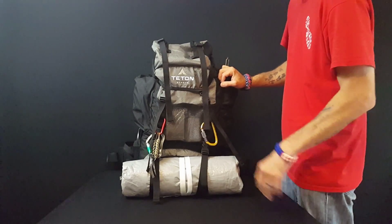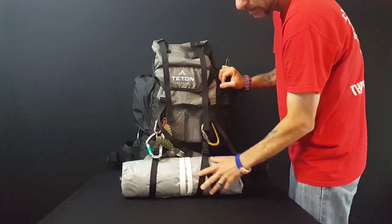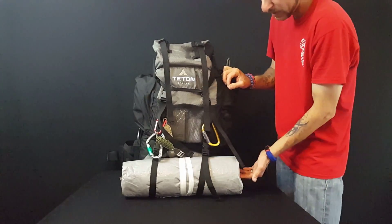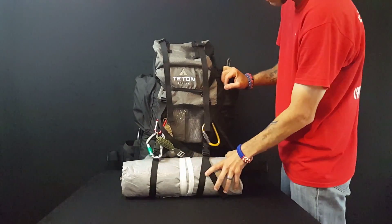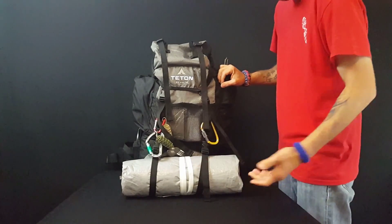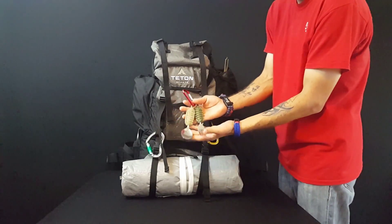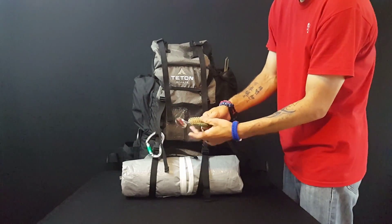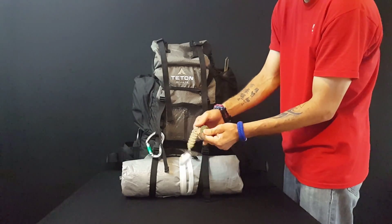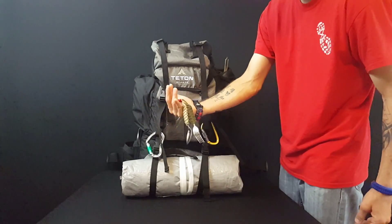This is a Teton Sports Explorer 4000 and I got this on Amazon for a hundred and sixty dollars. I'll leave a link down below in the description. It comes in two different colors — the silver and the blue. So let's get started with things that I carry in my bag. Right here in the front is my tent. This is a two-person tent. It's got the poles inside, the stakes and everything. It's all rolled up and just clips on the front.